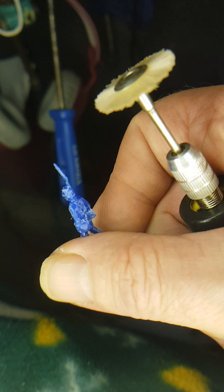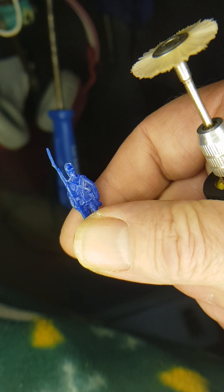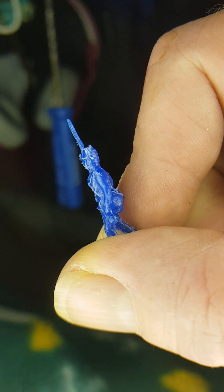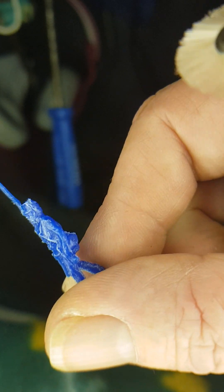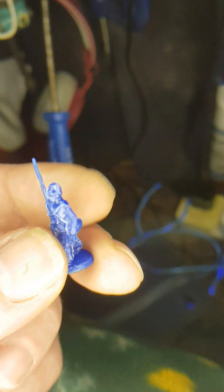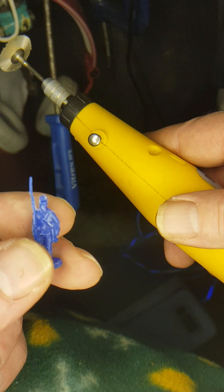In my constant pursuit to find a quick method to remove the molding process imperfections from these figures before I paint them, the latest one — which seems the most promising after all these decades of doing this — seems to be shoving this nylon rotary brush thing into a rotary device.